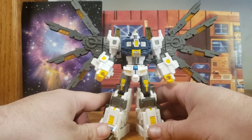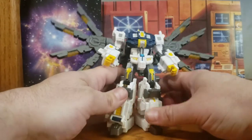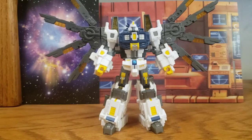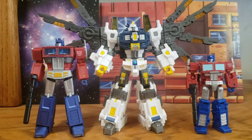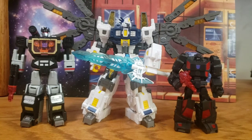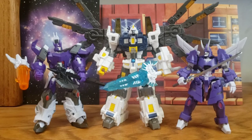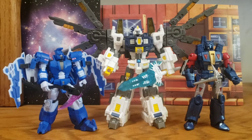I'll bring in some size comparisons for this body since, if you have this figure, this is presumably the mode you'll display him in. For other Legend-scale primes: here he is with Magic Square Optimus Prime and Hasbro Core Class Prime. Also comparing him with Iron Factory Runabout and a random Hot Shot Sound Blaster. Here's Nova with two of his purple Dead Universe henchmen — Galvatron and Cyclinus, also from Iron Factory — and finally with his two blue Dead Universe henchmen, Iron Factory Scourge and New Age Straxis.